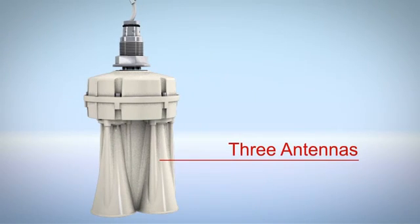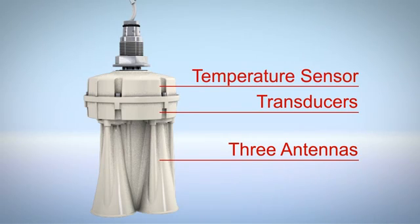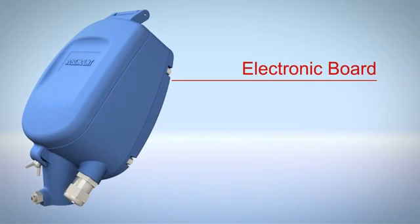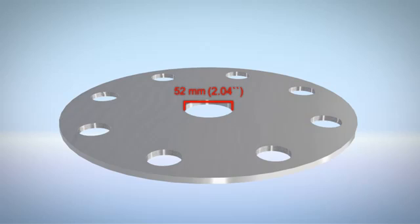The 3D solid scanner is comprised of the body, which includes three horns, transducers, and a temperature sensor, and the head which includes the electronic board and all wiring connections. Before installing the 3D solid scanner, an installation flange should be prepared.